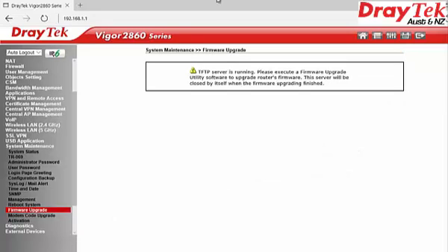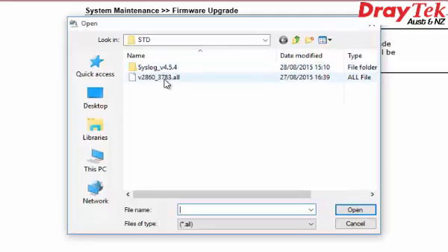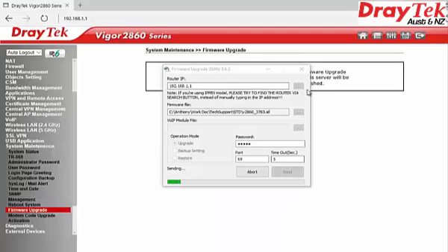Double-click on the icon of the firmware upgrade utility software on your computer, then fill in the details on the page. Click on the Send button. When the firmware is successfully upgraded, it will say the router is active now.